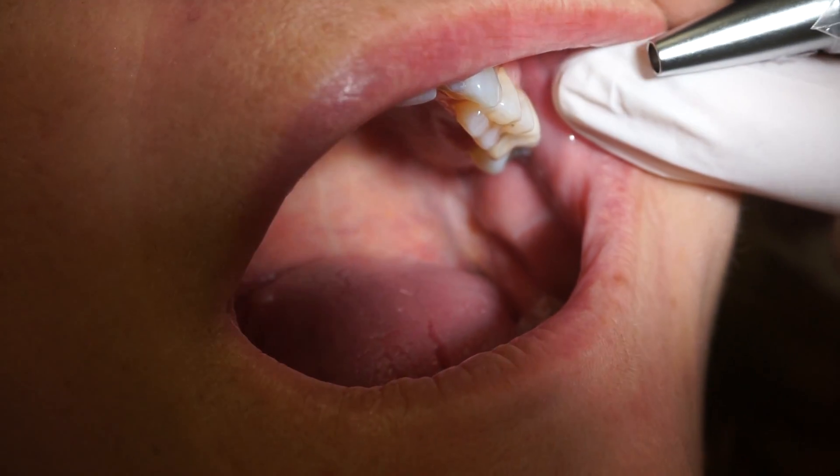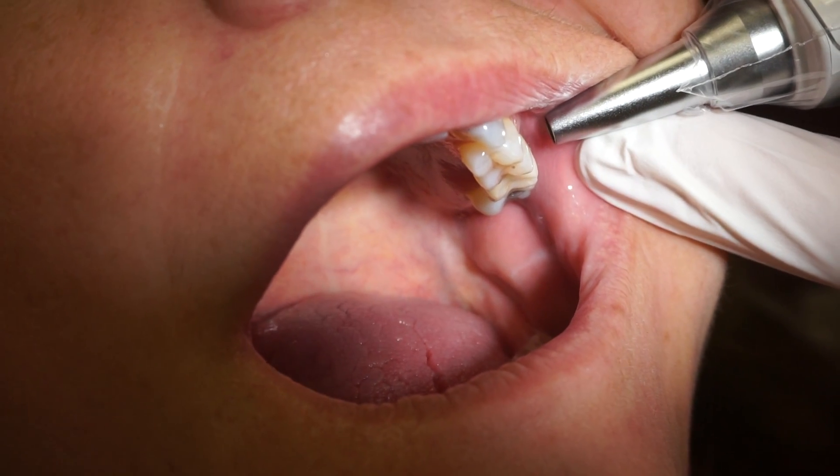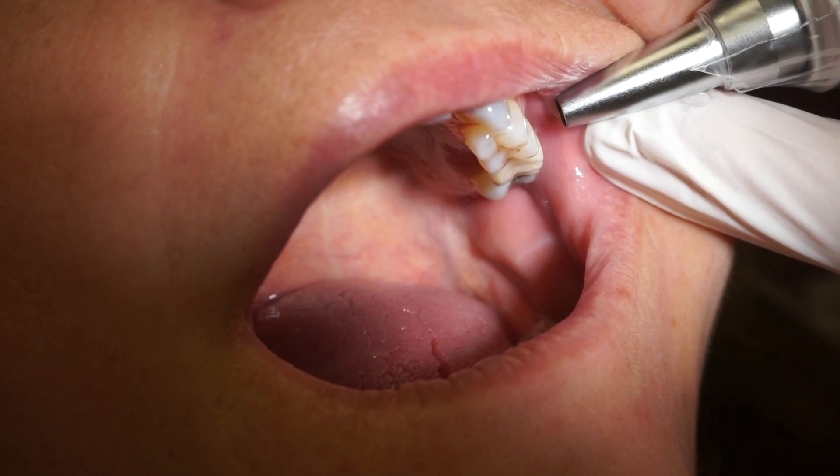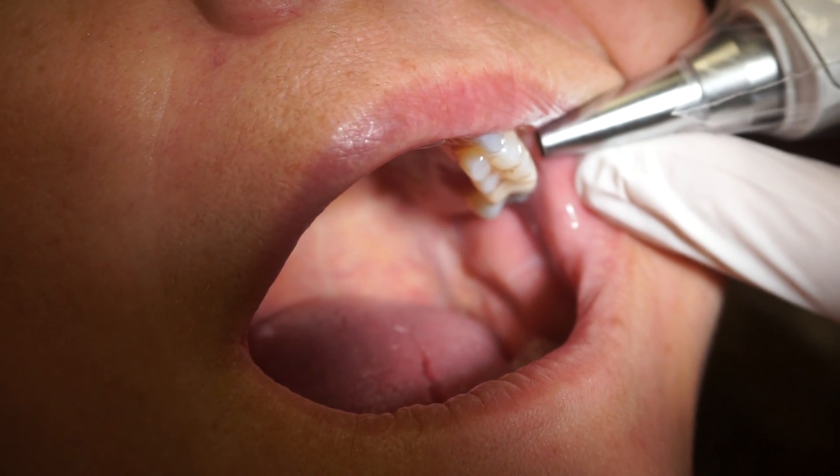So when you're doing this, you need to make sure you hold this parallel to the floor. You can use it on the crown, on a healing abutment, on an impression coping — it doesn't really matter. But you want to get it about a millimeter or two from the tooth.